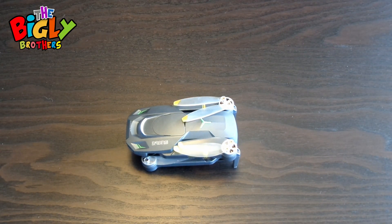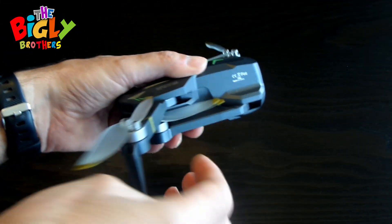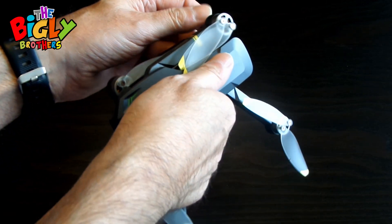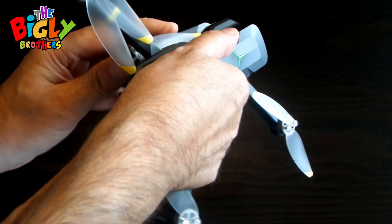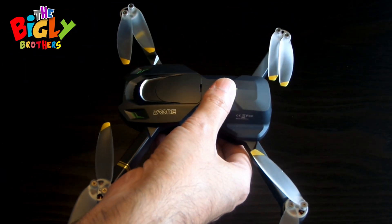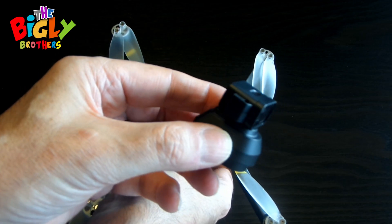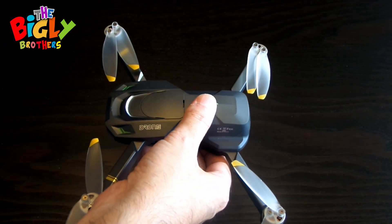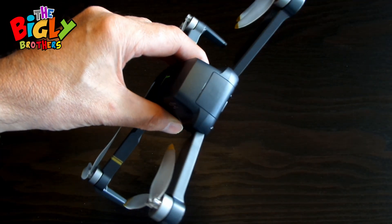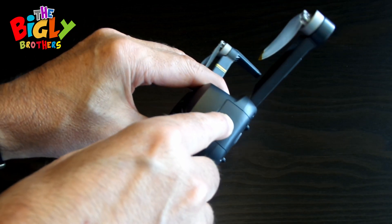Firstly, you're going to remove the drone from its case and very carefully extend all the arms fully to prevent any unexpected crashes. At this time, if you want to add the obstacle avoidance system, you plug it in now right at the top. Make sure the battery is charged 100% and fitted securely into the rear of the drone.